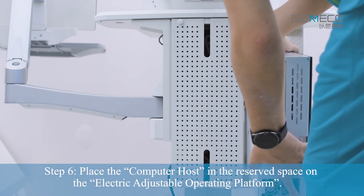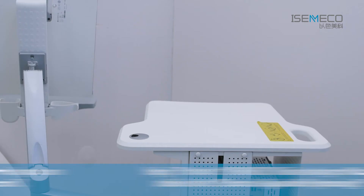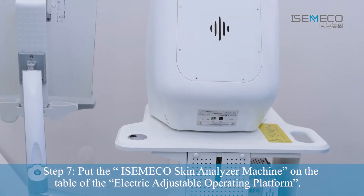Step 6: Place the computer host in the reserve space on the Electric Adjustable Operating Platform. Step 7: Put the Azameco Skin Analyzer Machine on the table of the Electric Adjustable Operating Platform.